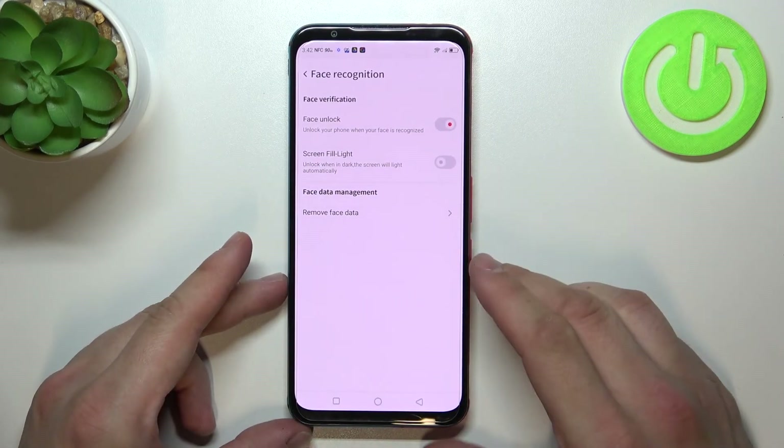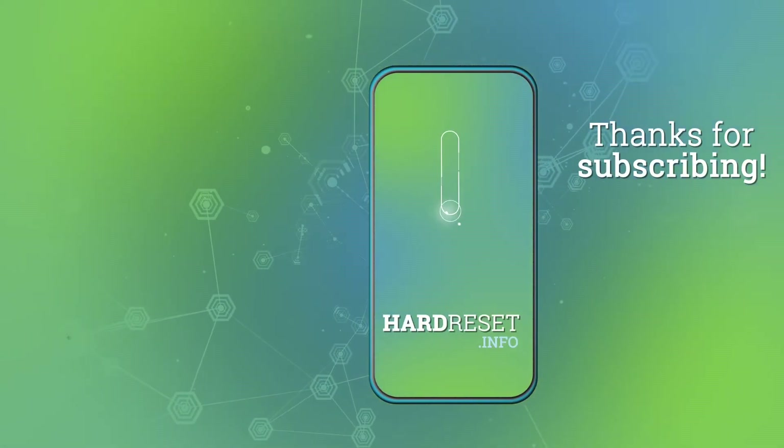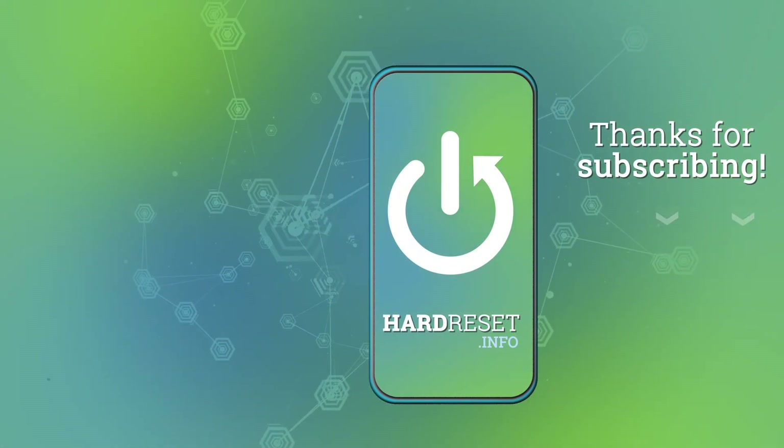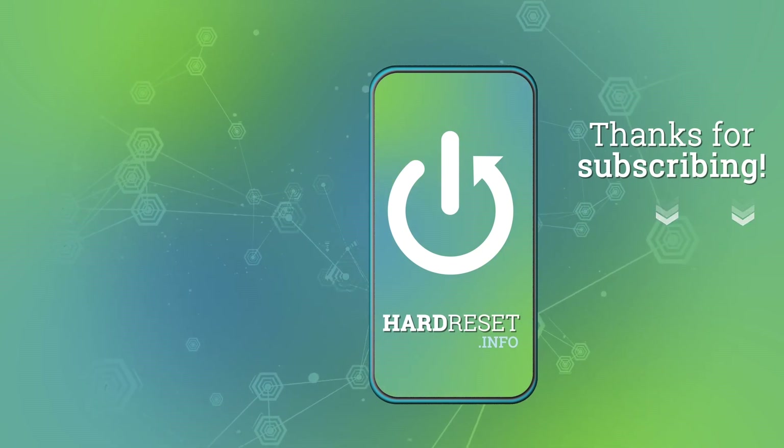And that's it. If you find this video helpful please leave a like, comment and subscribe for more information. Thank you.